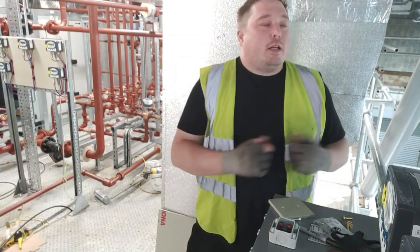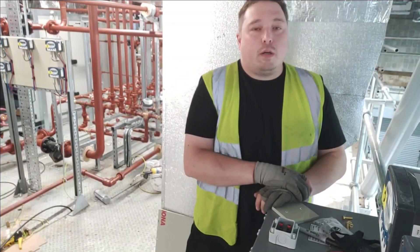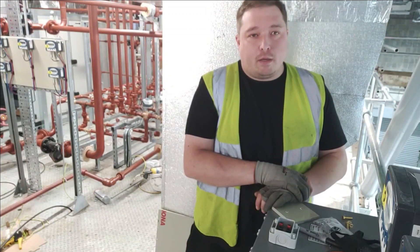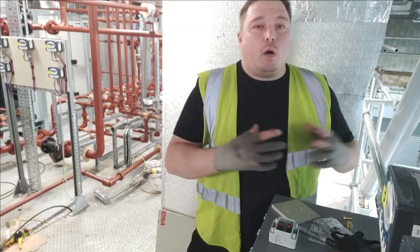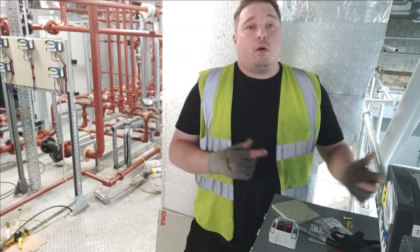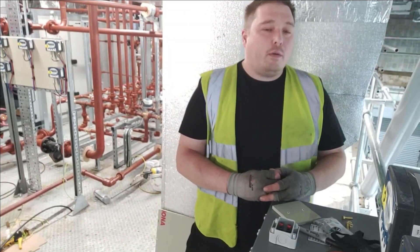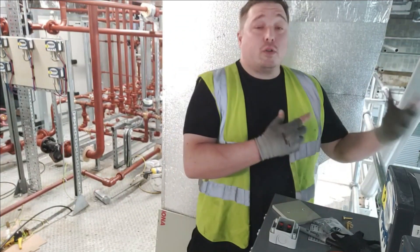The interesting thing about what we're doing here is that actually a lot of our time as industrial and commercial sparks is spent fabricating — making sure you've built the frame to hold the containment, built the containment, and then only a very small fraction of what we do is actually wiring it. As such, you can get very out of practice with wiring because you're doing so much containment work.